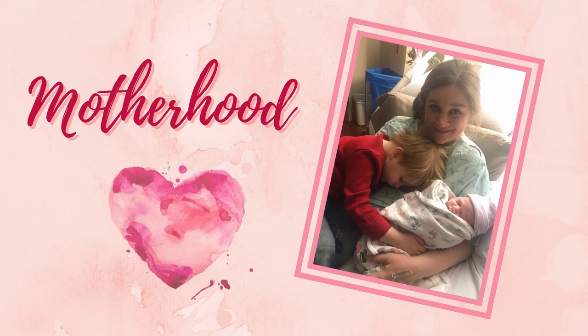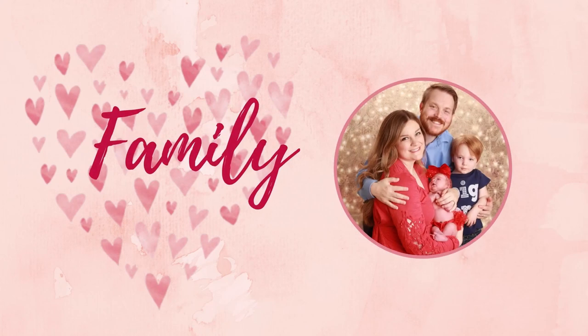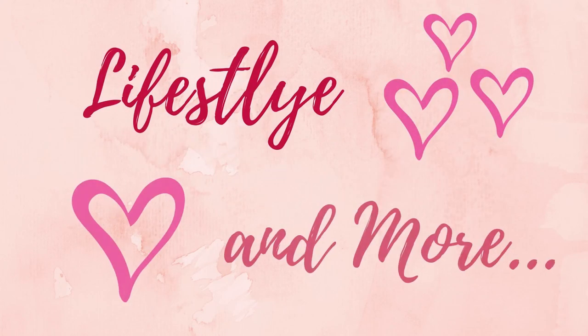Hi everybody, welcome back to my channel. Today I am with Hannah and we are doing seven-month activities that you can do with your baby that involve balls. All these activities are to help with her developing as she gets bigger and older.